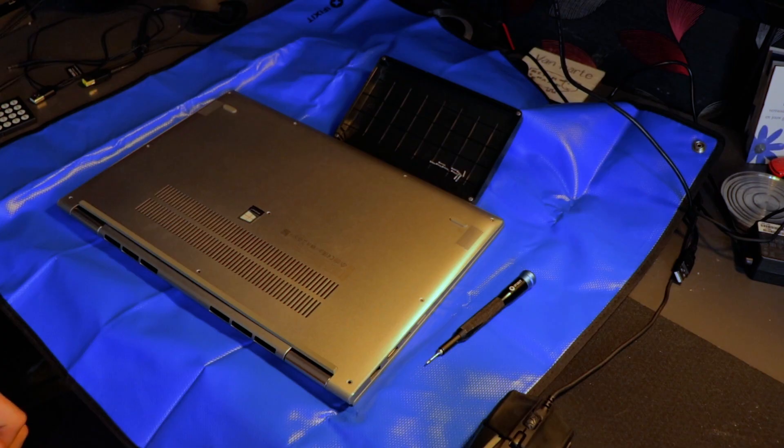So if you can find anything that's plastic and relatively strong, which allows you to pry open the laptop, then use that. Now let's show you how to open up the laptop and potentially fix this problem.